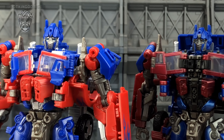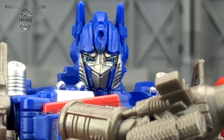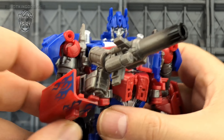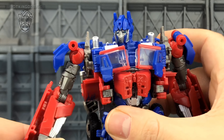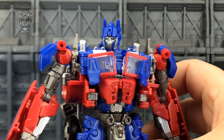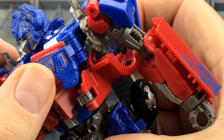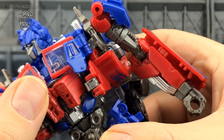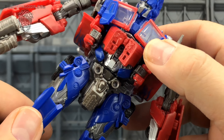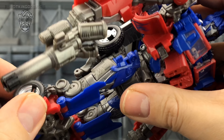Getting up close with the face sculpts, the head sits up a lot higher on the newer version of Prime, but the faces are very similar — it's obviously just the difference in paint. I definitely prefer that neck piece sitting up higher. There's always room for improvement — that's why KO figures are so popular these days, because they take an existing mold, add little extras, and give fans what they consider a better version. And Hasbro have done exactly the same here.